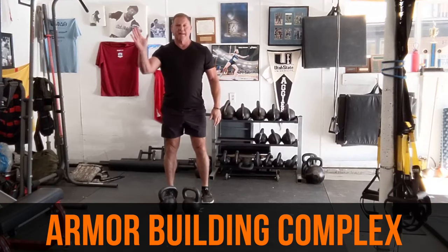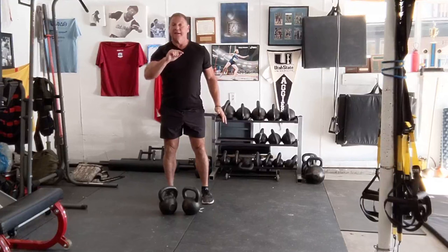Hi everybody. Dan John here from danjohnuniversity.com and danjohn.net. One of the most popular workouts I have is three exercises in a complex back-to-back-to-back. It's called the Armor Building Complex. So let's just do it.